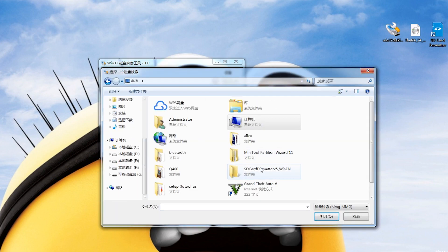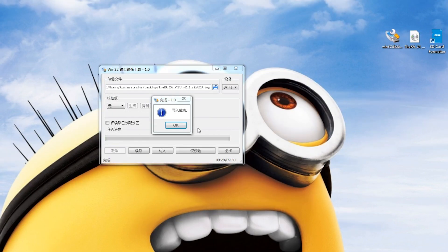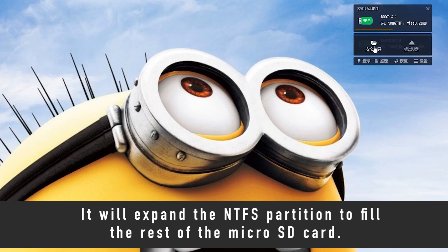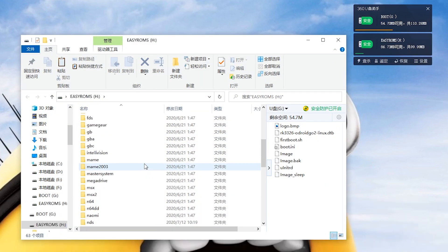It will take some time to complete. When it's finished, put the SD card back and power on the RK2020 to reboot twice. Then insert the SD card back into your PC. When WinXP on your system is required, find the drive letter named EasyRoms. Now you can drag games to the corresponding ROM folder under that drive letter.